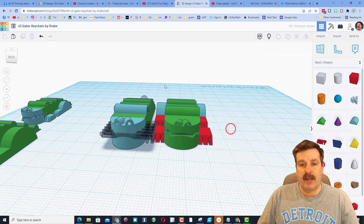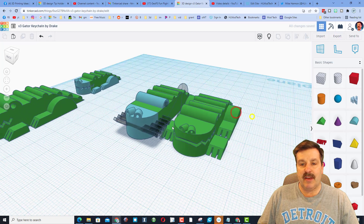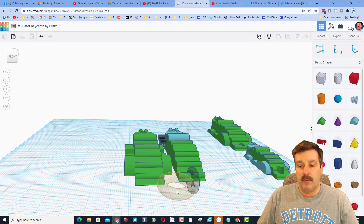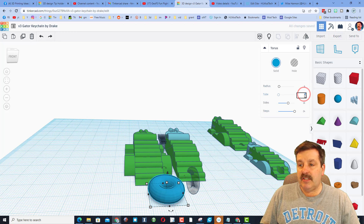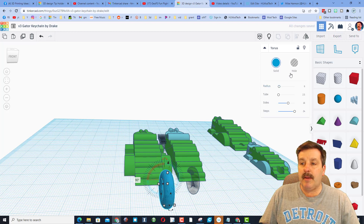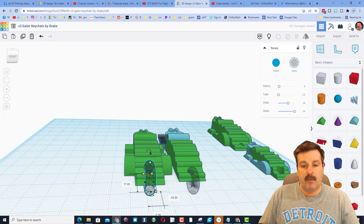Set the Work Plane on the ground, grab those legs, and make everything green. That is an awesome gator! The last step is to add the keychain hole — we'll do that with a Tube. Bring the Tube out, change the radius to 6, change the tube thickness to 2.5 (that's what fits my keychains), stand it up by staying inside the shape, make it a hole, and line it up where you want it to cut.